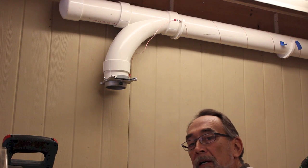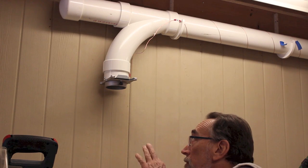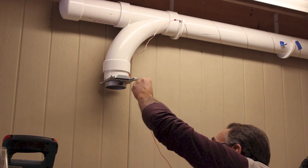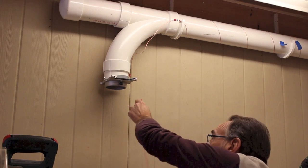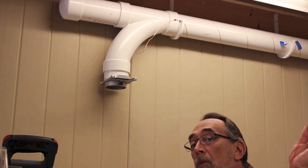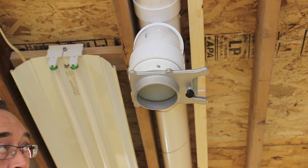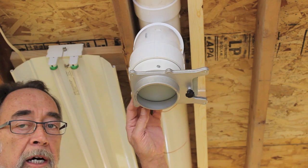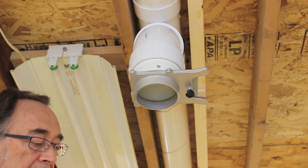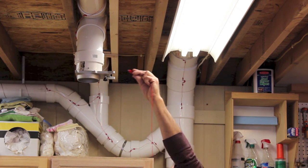We've got one end of our homemade continuity tester connected to the ground screw on the dust collector upstairs. This is the farthest gate from the dust collector, over by the miter saw station. We've got continuity there — so in each of these connections all the way back to home we've got a good connection. Now let's check the drops in the middle of the shop. This drop is out in the middle of the shop for use with machines that vent out the top, like a drum sander. We've got good continuity here too — looking good.